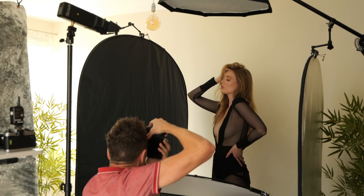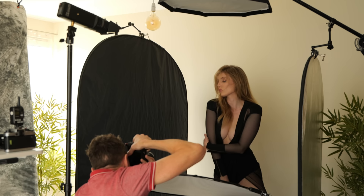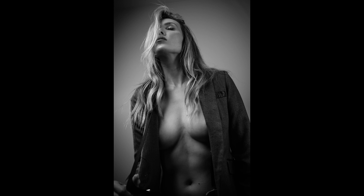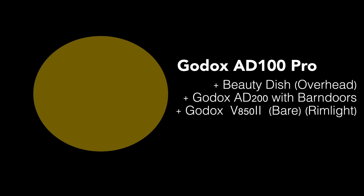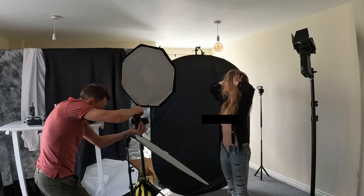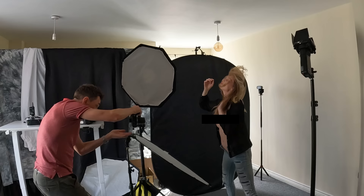For this shoot I was again using the beauty dish overhead, then the AD200 with barn doors to spot extra light on the face to give high contrast to the face while keeping the body darker. Using barn doors and grids is a really good way to control your light and spot it exactly where you want it. With two lights you can get a bit more adventurous, and with three lights — as in this particular look — you can see a Godox V850 in the background being used as a rim light, thrown at the back of her head.